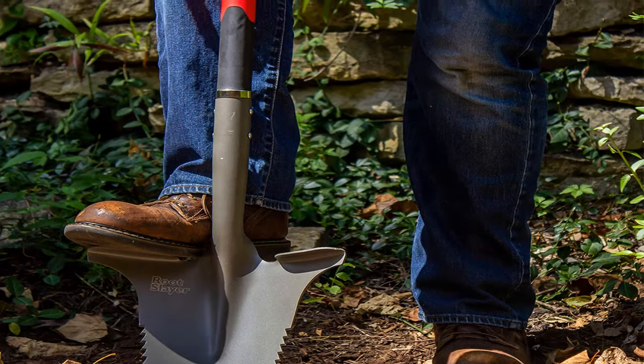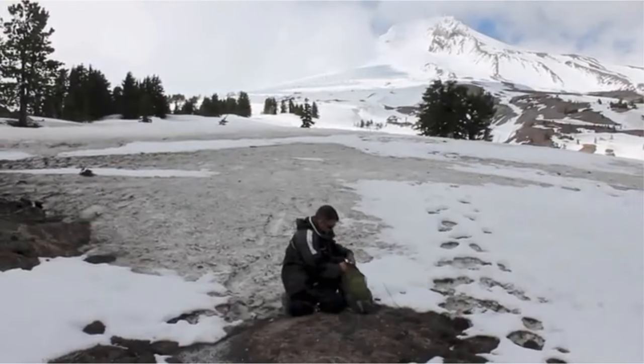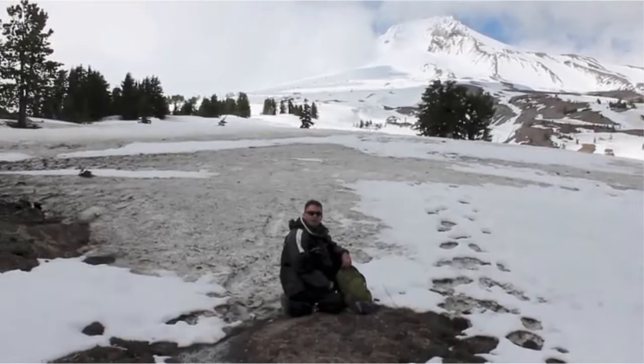Pros: extremely lightweight, affordable, compact, and you can take it along anywhere. Cons: not very durable, may break soon.